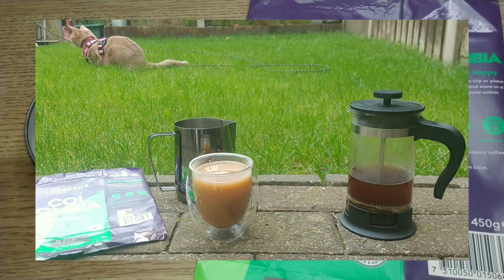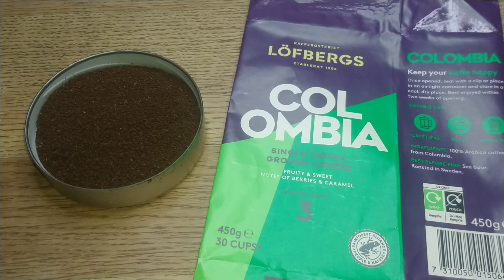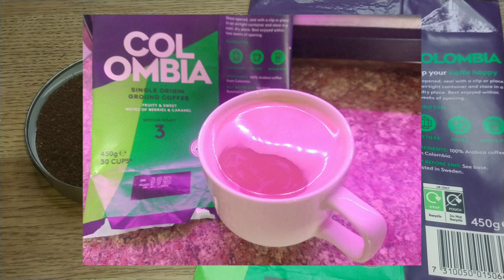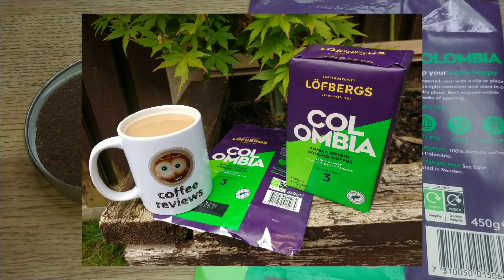That was my review. I'd really like to hear from anyone who has tried this coffee or any of the other Lofberg coffees — let me know your thoughts in the comments section below. If you like this video, give it a thumbs up, and if you want to see more coffee reviews in the future, subscribe to my channel. Thanks for watching, bye for now.